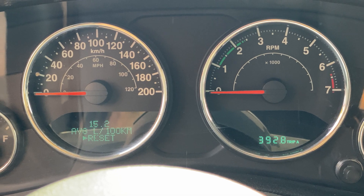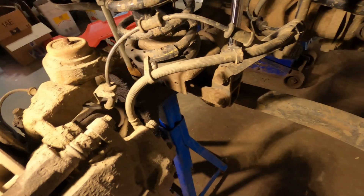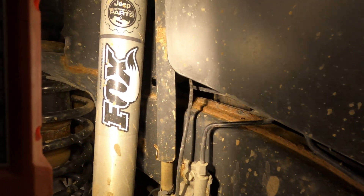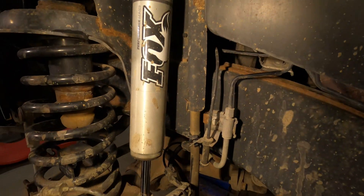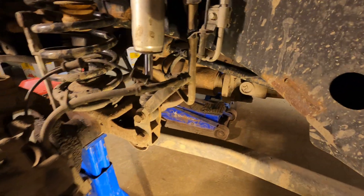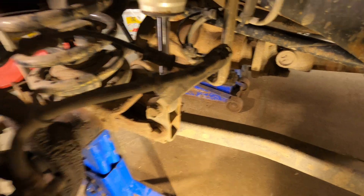I'm going to change the whole thing on both sides to hopefully resolve the problem. Each corner has an ABS sensor - the front ones are behind the rotor, looping behind the knuckle along the brake line. Those two little grommets behind the shock are where the joint splices into the vehicle harness. I'll have to cut the zip ties on these Teraflex brackets that extend the flex.